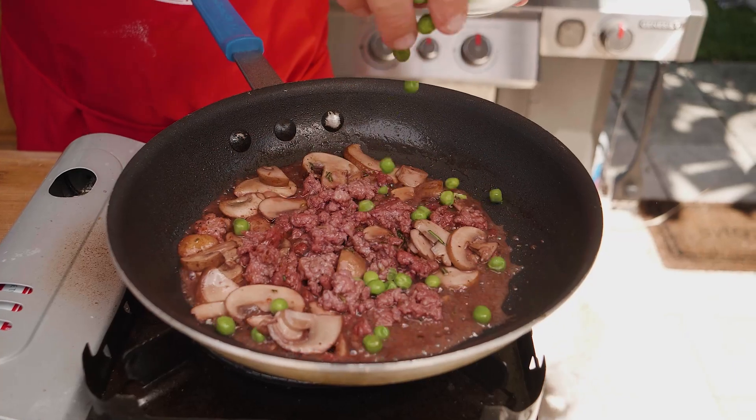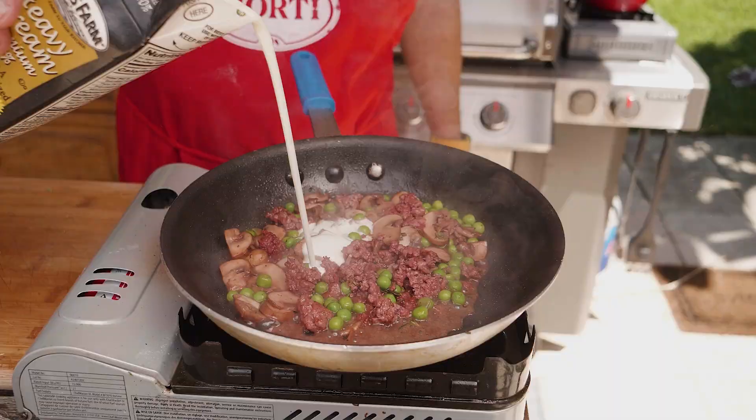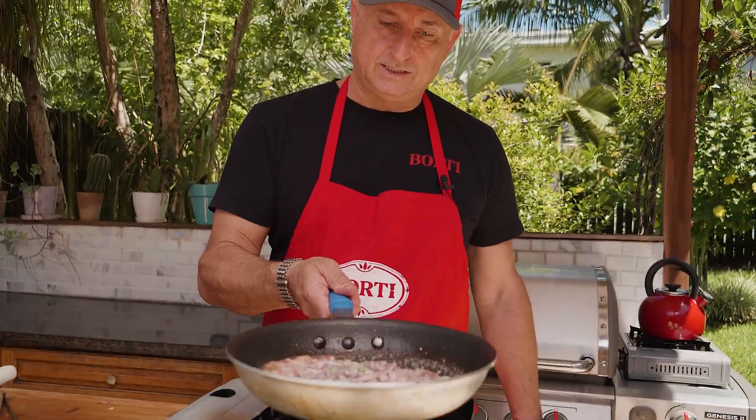We're gonna add the peas. At this point, we're gonna put a little bit of heavy cream inside. So this is the boscaiola.